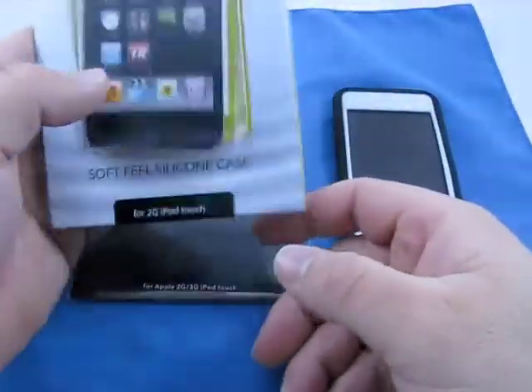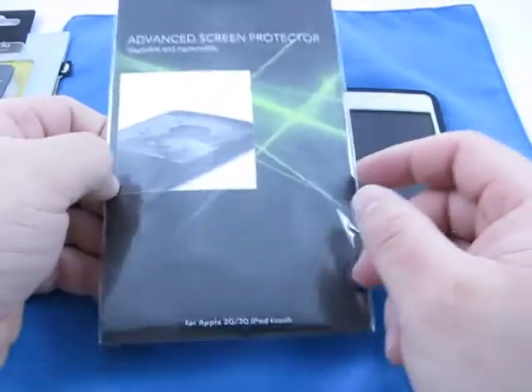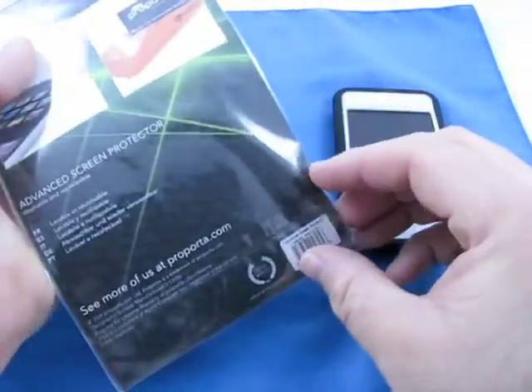They also make MacBook cases and that sort of thing. Here's just the case — I thought I'd show you that because I do like their packaging. Very simple but a nice little magnetic clasp. They were also kind enough to send a screen protector — it's actually an anti-glare screen protector — in typical Apple-type packaging.